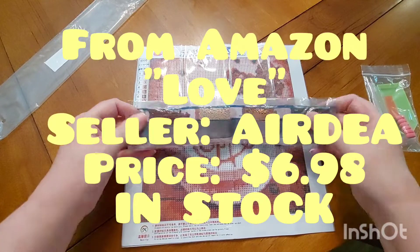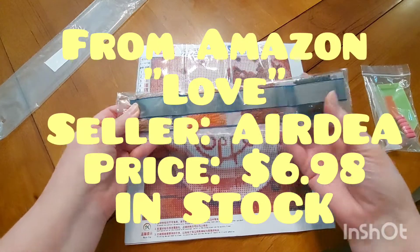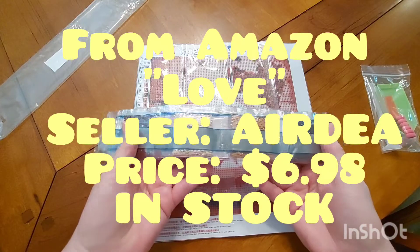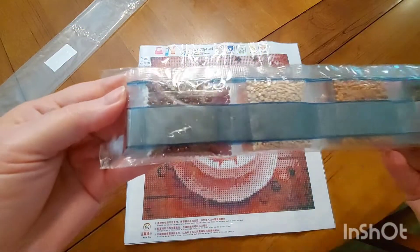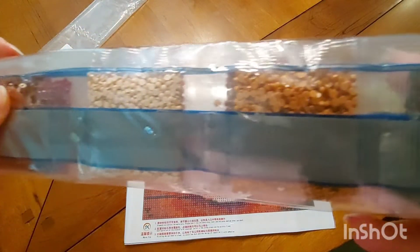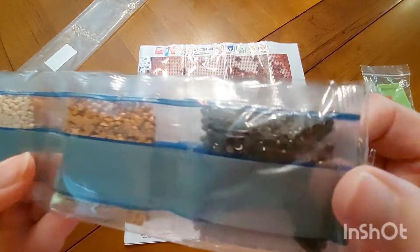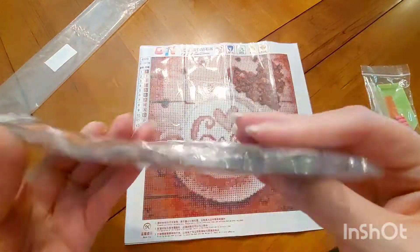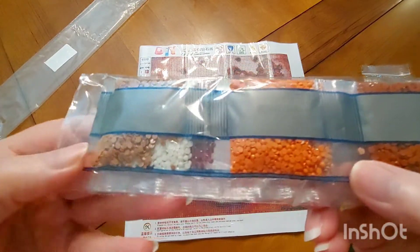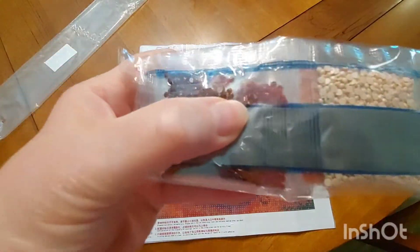I'm going to post the particulars about this — what the website calls it, the price right now, and if it's in stock. It looks like we have got some browns and tans, some darker orange, a deeper brown that looks like coffee, some blacks, some really nice orange, more tans, some whites, and what looks like some reds in there.